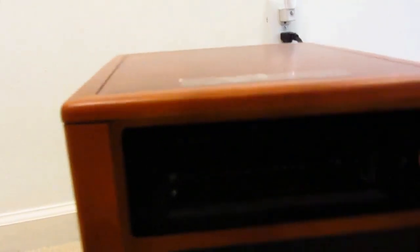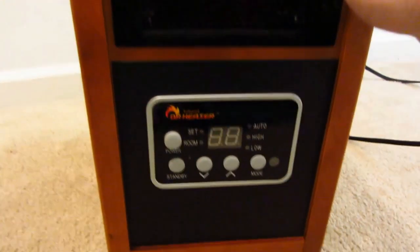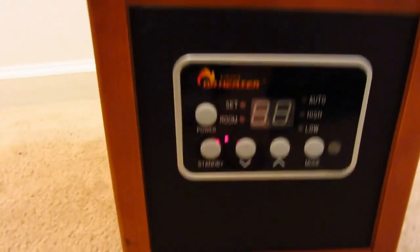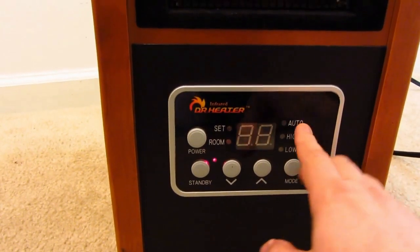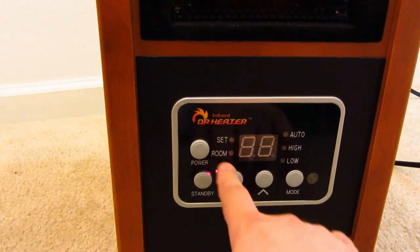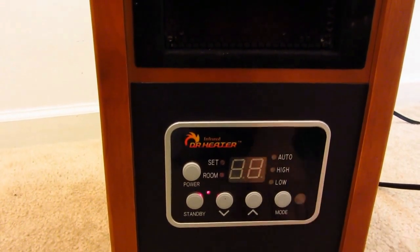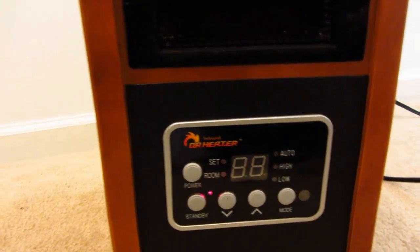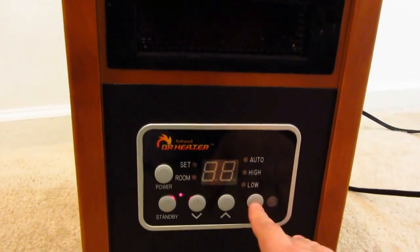It is really quiet. You've got a main power switch, a little red standby light, lights for the set temperature, room temperature, auto, high and low, temperature up and down, and your mode. There's also an infrared receiver for the little remote that it comes with — that works pretty good too.